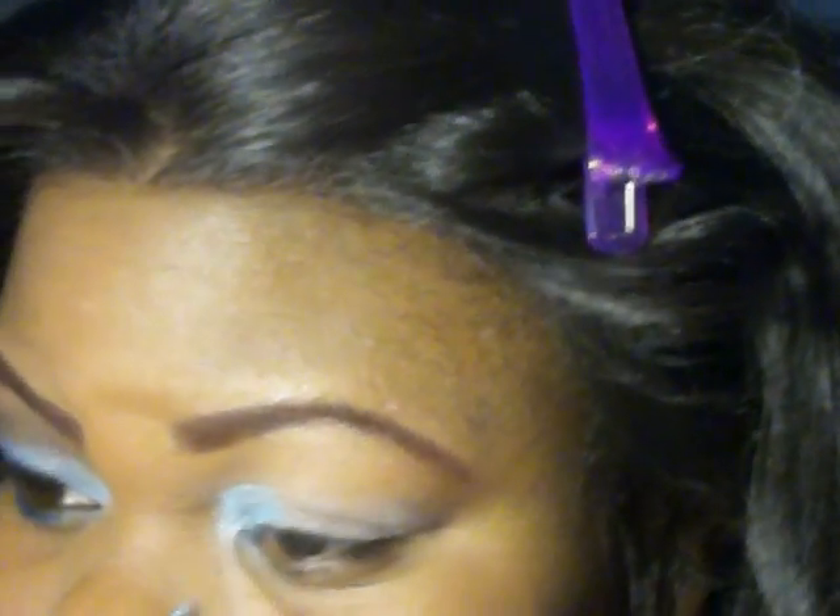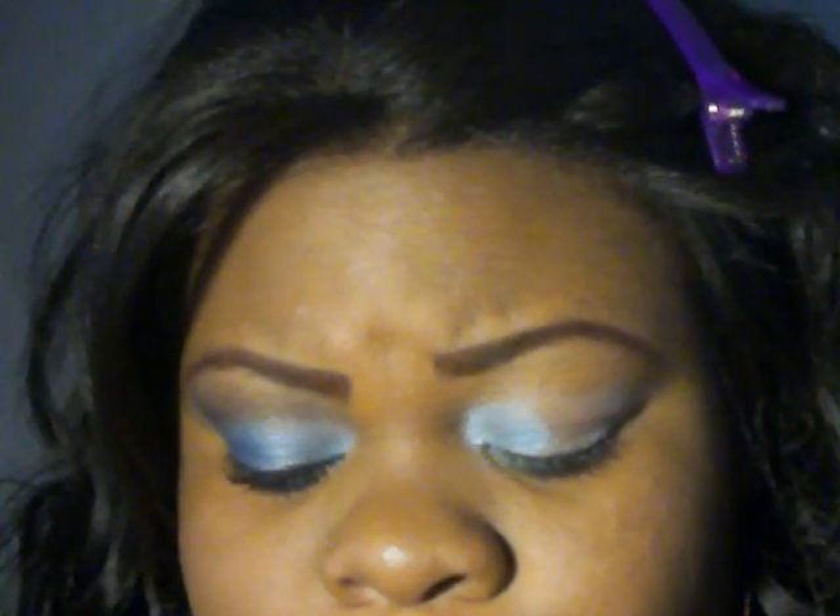I kind of just packed the color on. I noticed that when I used the Mary Kay base, I do have to pack the color on. So I decided to just stick with that. You're going to pack it in, then wipe your brush off — you don't have to use many brushes. Then grab the darker blue and put it on the outer corner, and blend.